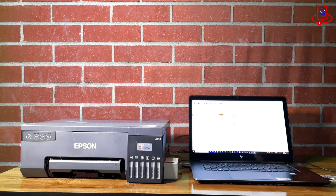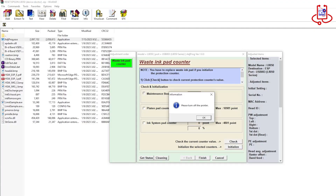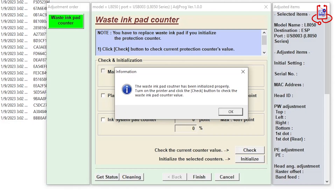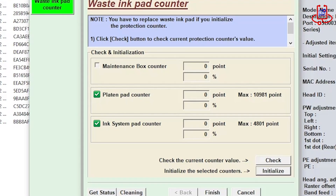After performing the reset, turn your printer off and on again to complete the reset process. The reset process is complete, but as you've seen, we only reset the platen pad counter and ink system pad counter.